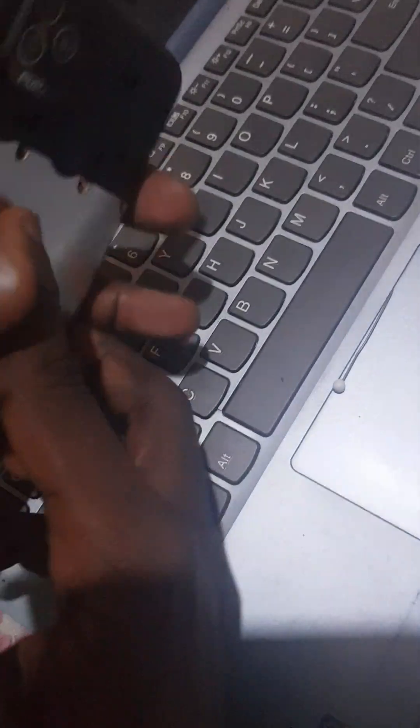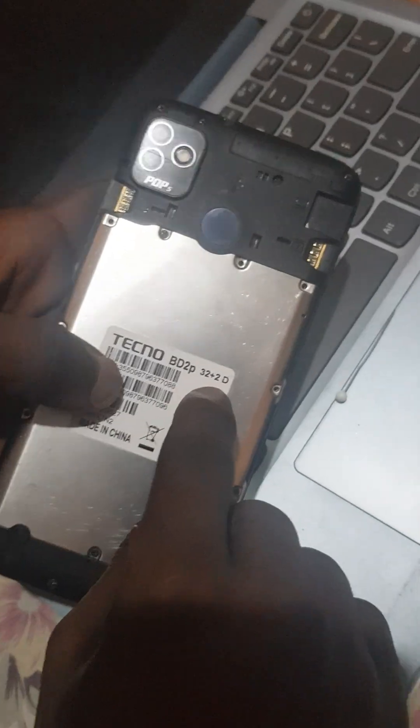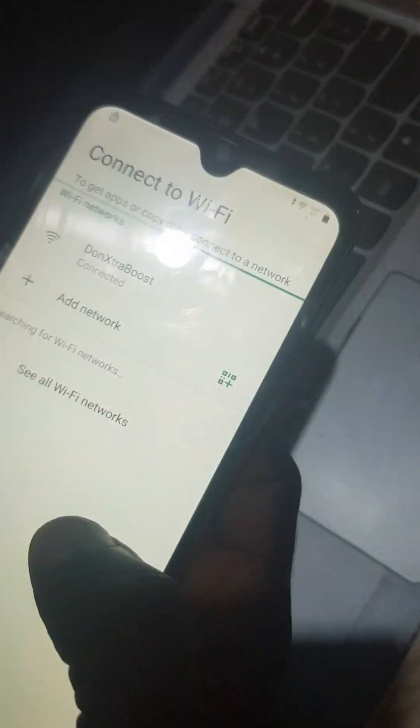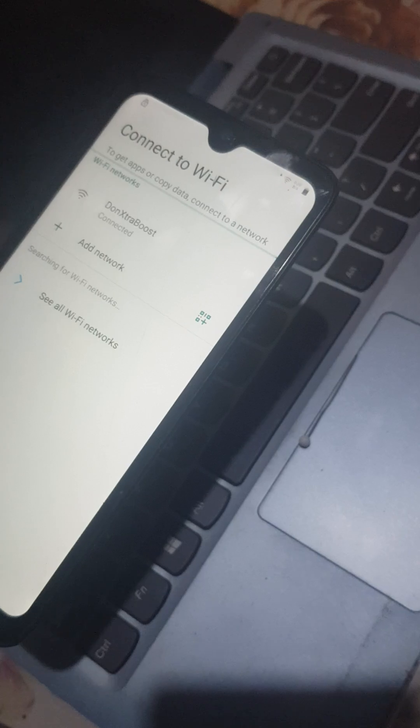Everyone, this is Young256. Today we are going to learn how to bypass these phones without a computer. This is the Techno BD2P 32 Plus. Mostly these are Techno Pop 5 phones, and this method is going to work with Android 11, Android 12, and any other Android version on Techno Pop 5. It may also work with any other Techno phone.